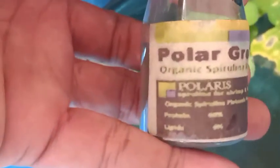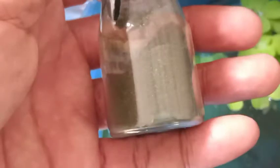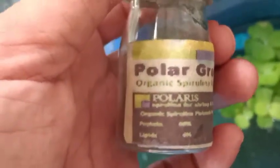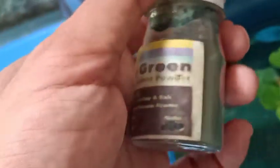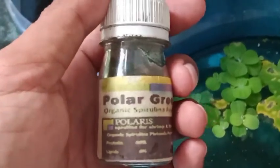Teman-teman, pakan yang saya berikan di samping pakan hidup kutu air — tapi karena kutu air susah kita dapatkan — kita gunakan pakan buatan, yaitu Polar Green Organic Spirulina. Jadi ini yang saya gunakan, teman-teman. Dan Alhamdulillah, setelah saya gunakan ini selama 2 bulan terakhir untuk anakan ikan, perkembangannya sangat bagus. Teman-teman bisa coba ya, untuk mengatasi pakan hidup yang sudah kurang di alam, karena memang kutu air atau jenis Moina ini susah juga diternak ya, jadi butuh waktu.